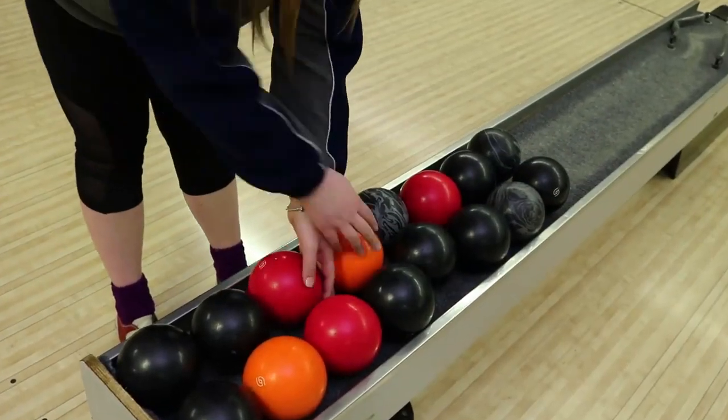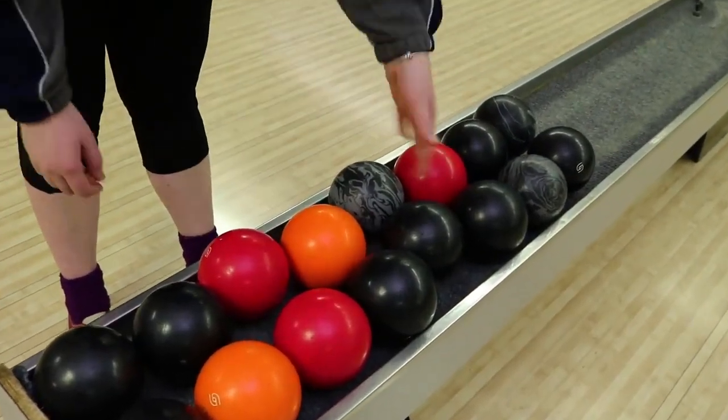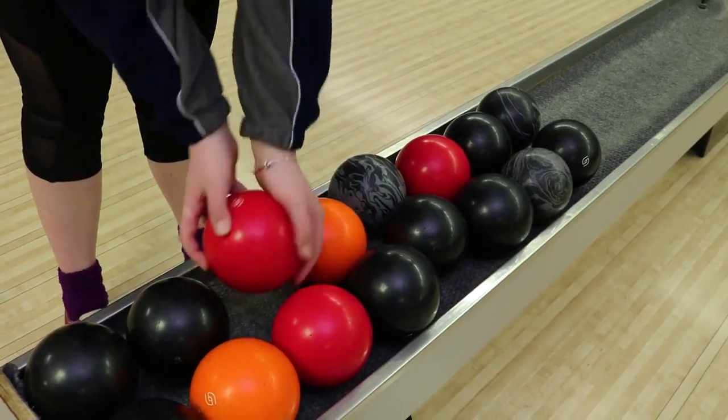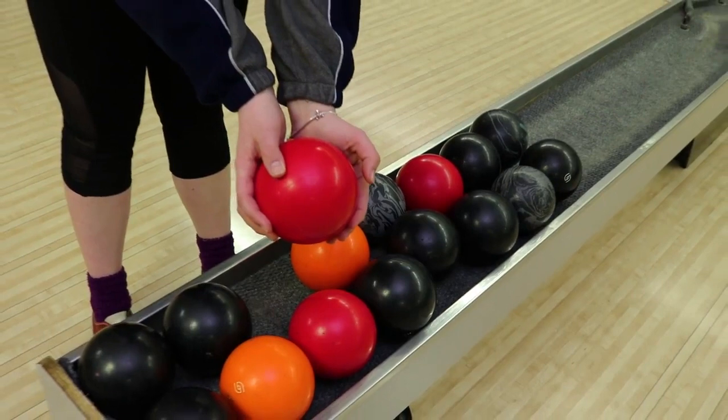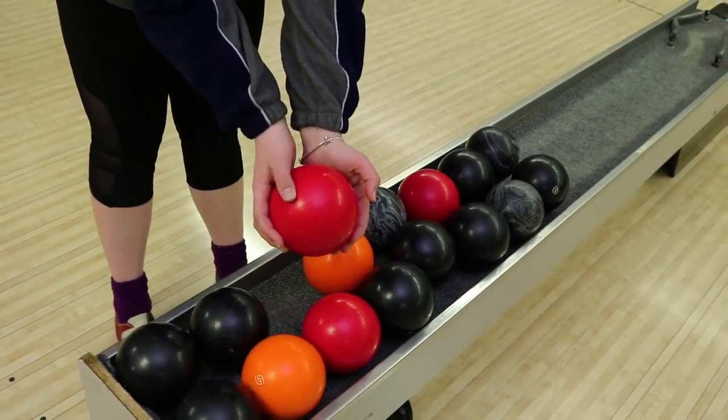The next thing we have to do is stretch from head to toe to avoid long-term injuries. Last important thing to keep us safe: picking up a bowling ball. If you grab the ball with your fingers facing the ball return, you risk jamming your fingers. A quick fix is to always make sure your fingers are on the side of the ball, so when the balls come back from the ball return, there is no risk of injury.